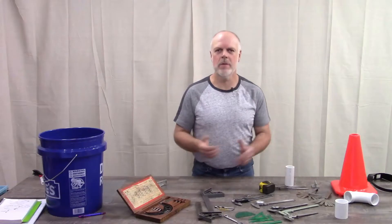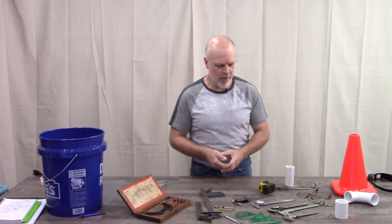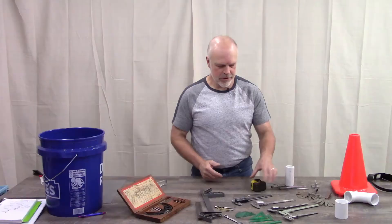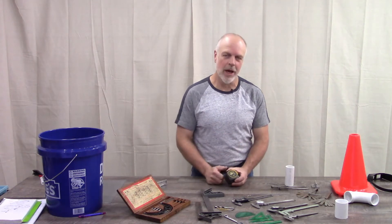The three most common tools that I use when measuring parts are the tape measure, calipers, and a combination square. I hope that you already know how to use a tape measure — I'm not going to cover that in this video. I want to get to the other tools that I use to make things a little bit more accurate.